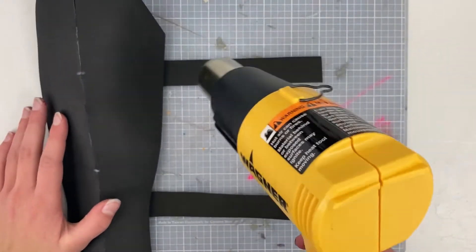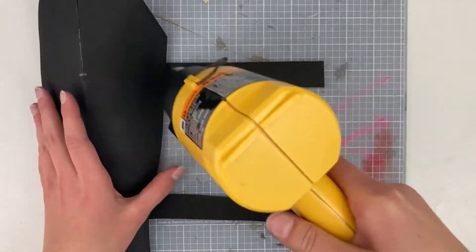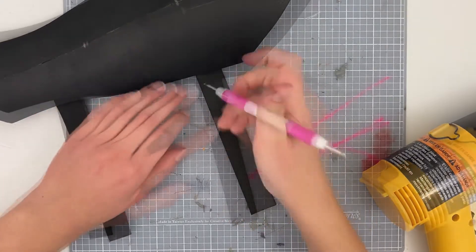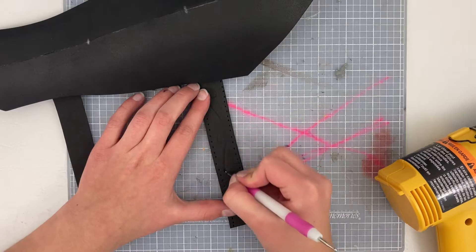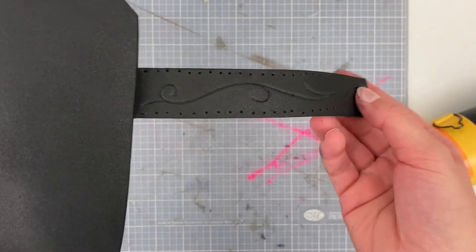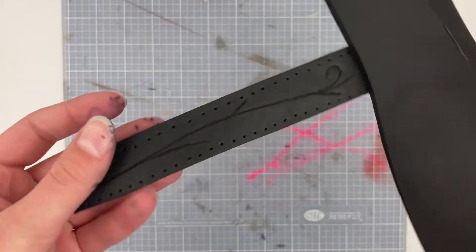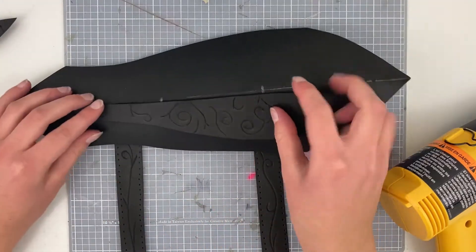The base bracer has these fun EVA foam straps, but they didn't quite have the level of detail I wanted, so I used the same technique of heating the foam and pressing in details with my thin metal tool. As well as adding the same swirling details, I also added tiny holes along the edges to mimic stitch marks. I'll show you how to add larger, more obvious stitches later, but for now I just wanted a really subtle effect.